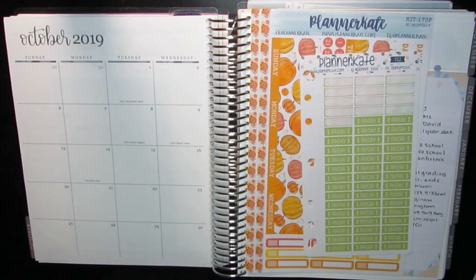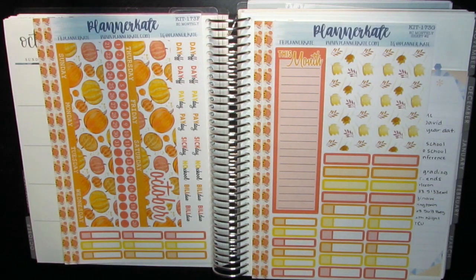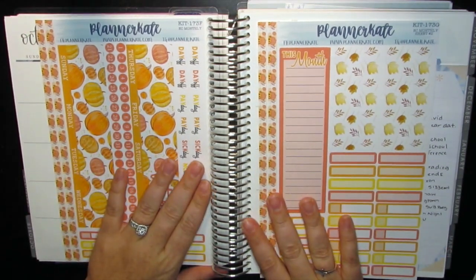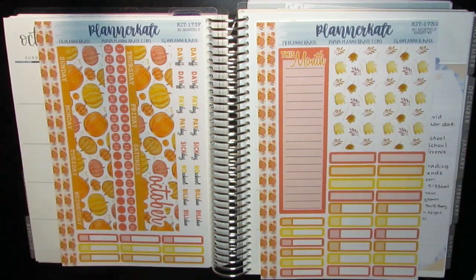Hey guys, welcome back! I'm really excited to plan for October. I really like this kit — it just reminds me of sparkly pumpkins, which is totally my jam. October is definitely my month; it is my birthday month, so I plan to celebrate all month. If you're interested in seeing how I plan for October, stay here — I'm going to go off camera, fill everything out, and I'll be back to lay it all down for you.